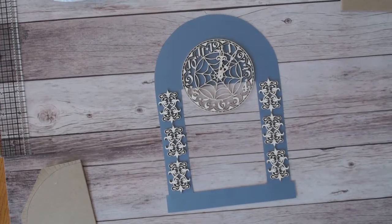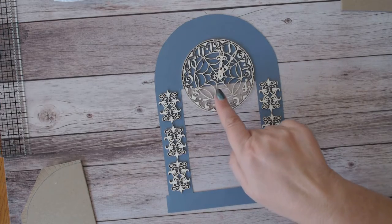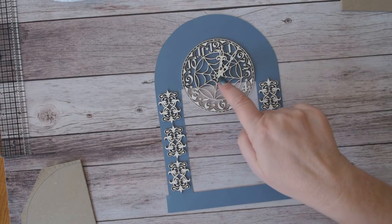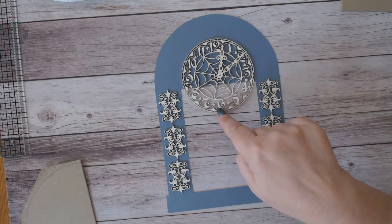Hello, this is a video of how I am making the clock to go on the cover of my folio for my Halloween project for Renee Bouquets. I'm using a spiderweb clock face with clock hands that come with it, and you have your choice of the hands you want to use. This is the large spiderweb clock.